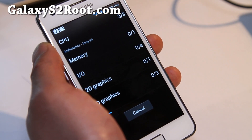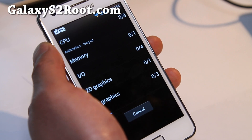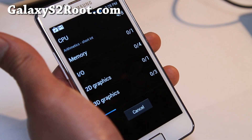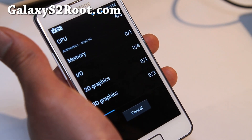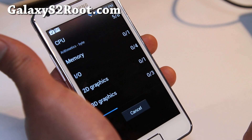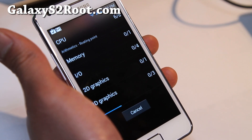The battery is supposed to be pretty good. If it drains really fast or abnormally after you install it, don't worry about it — that's just the software battery stats. What you can do is just drain it all the way and then charge it all the way.